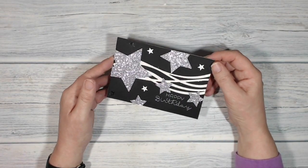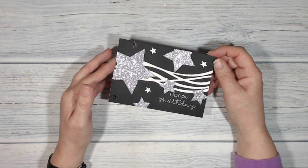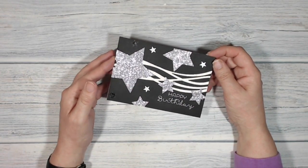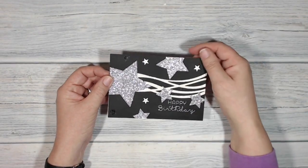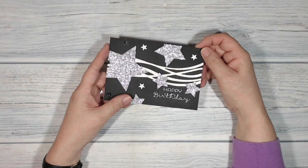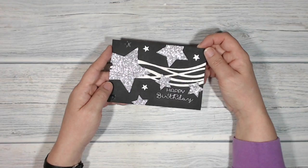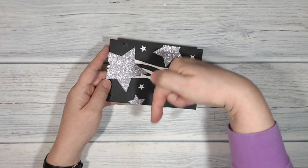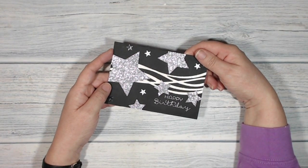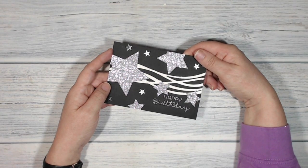There is the finished card, which I like very much. I think that would be a very good card to give to a gentleman as well as to a lady. What do you think? Leave me a comment below and tell me. Also don't forget to leave a comment below if you like the idea of me starting up the live streams again, because I really would like to know. Or alternatively you could hop on over to my Facebook page - details are below the video - and leave me a comment there, and if you leave me a picture of what you've been up to as well I'd really like to see it.